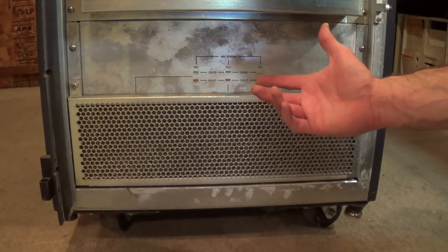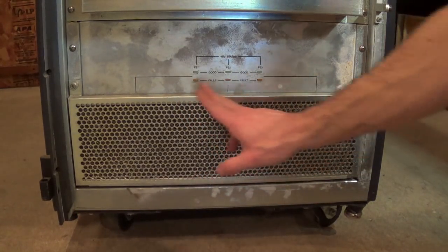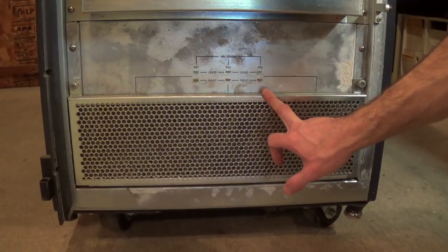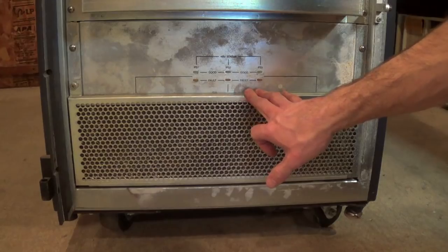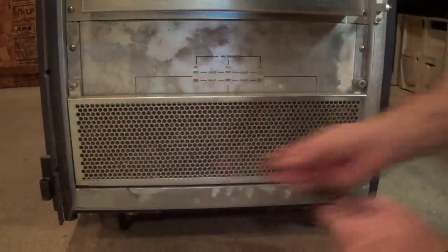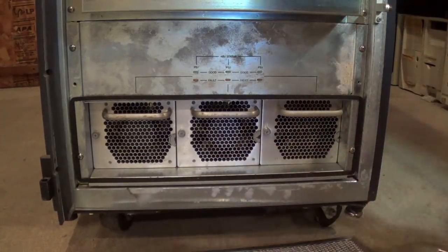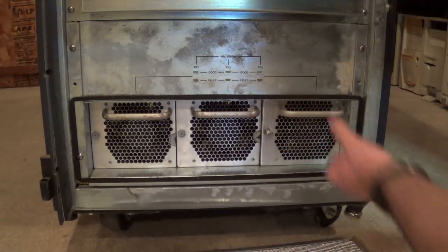I thought we'd start at the bottom with the power supplies. We have some lights here showing the status of the three power supplies. The unit is 220 volt single phase — not three phase, thankfully — which means I can run it. It produces 48 volts, which is the system bus voltage. Behind this there's a filter screen, and we have the three supplies.